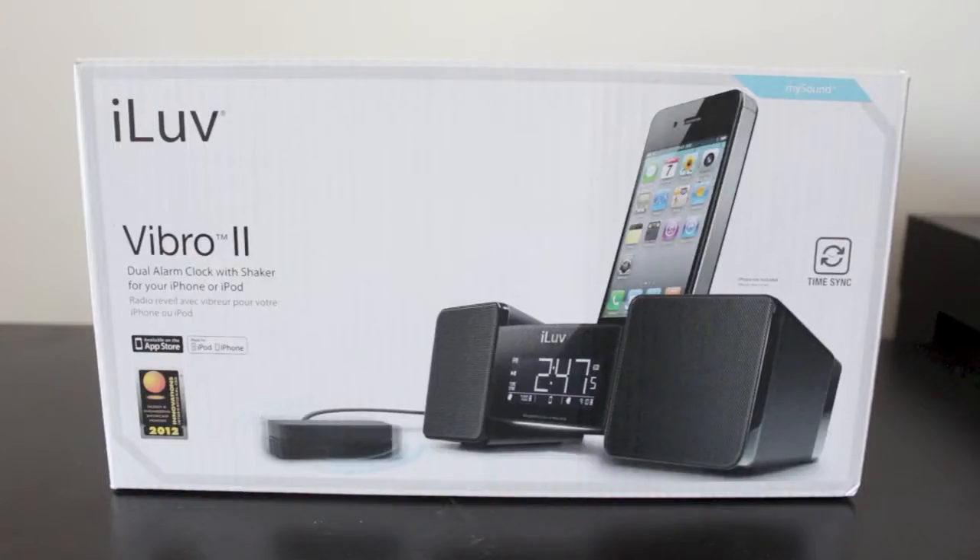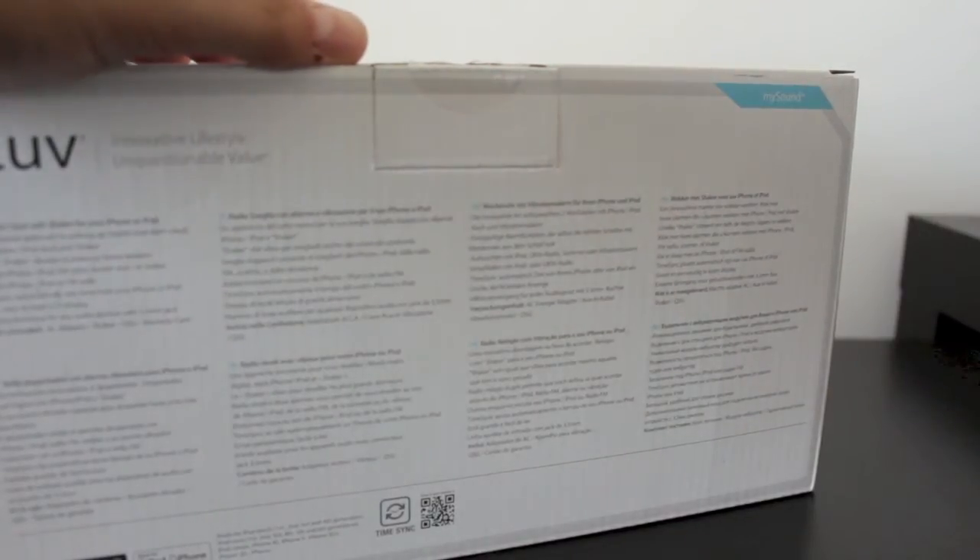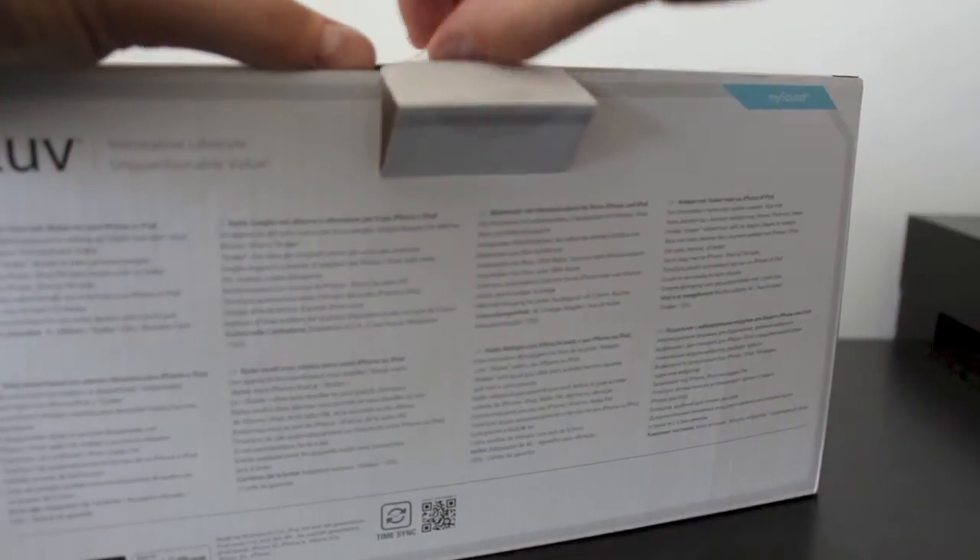This particular dock isn't your traditional iPhone or iPod Touch dock — it has a couple of cool features, including a dual alarm clock with a shaker. So if you're a heavy sleeper, you're definitely going to find this beneficial. I've put a link in the description down below if you want to check out more information.